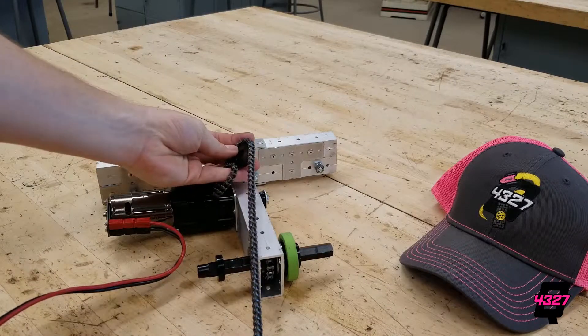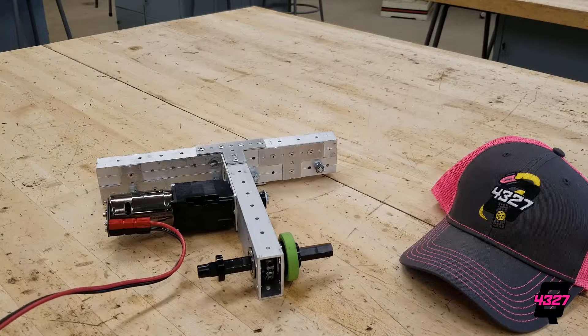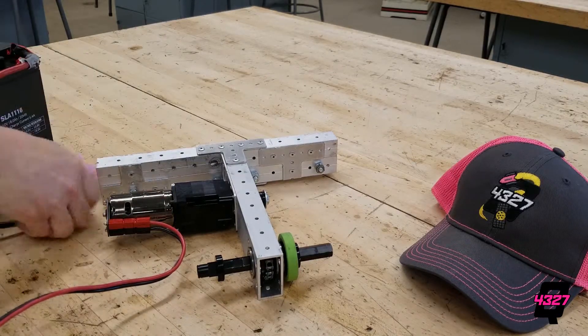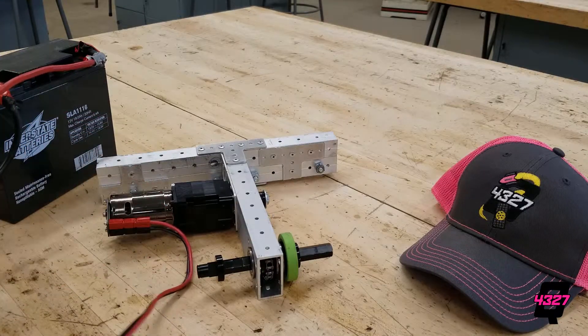To solve this, we're going to use a gearbox to slow down the output speed as well as increase the output torque. More on how to assemble these later, and the calculation of what gear ratios you need, but for now — magic — we've got a gearbox attached.